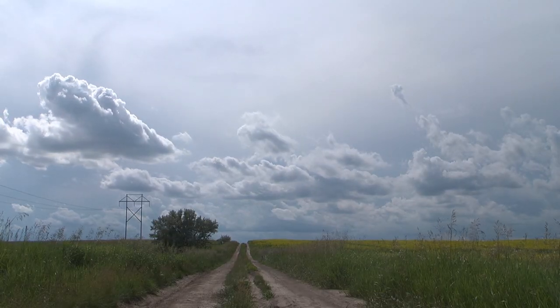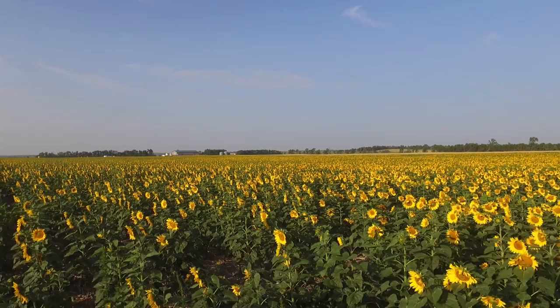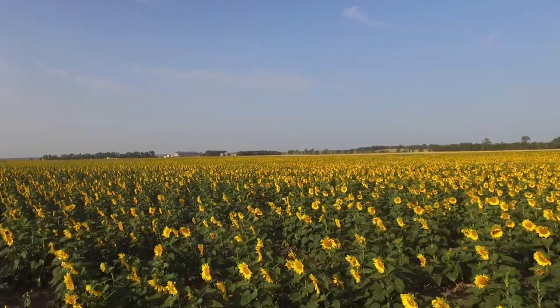We say just pray for rain — we're going to need it even once we get the crop in the ground, it's going to need it to germinate. Plants need seed, soil, sun, and water. We can provide the seed and the soil, but it's up to the good Lord above to provide us with the sunshine and the water.